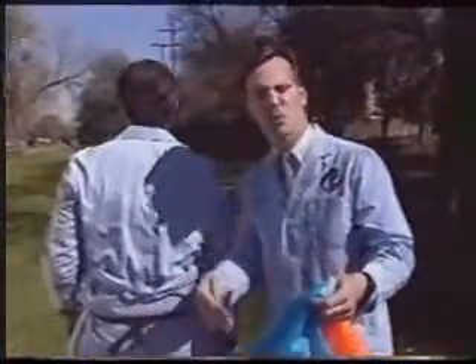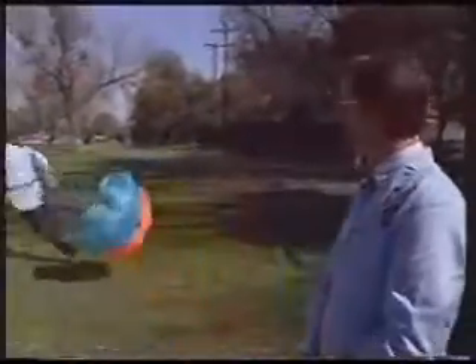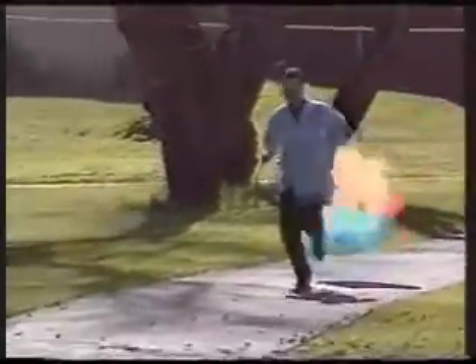Next up, Phil, show them the latest in running wear. This here is called a speed shoot, and it's really just a big parachute thing that attaches in back and helps you build your speed by providing resistance as you run. Phil, a demonstration. The speed shoot offers from one half to four pounds resistance, and to get the maximum effect, you should run into the wind. It's great for what's called contrast training — you can release the shoot and get a sudden burst of speed to increase your stride frequency. Boy, look at him go.